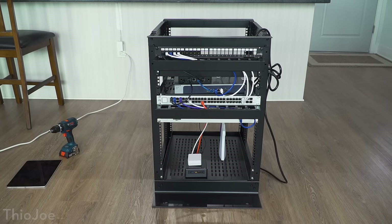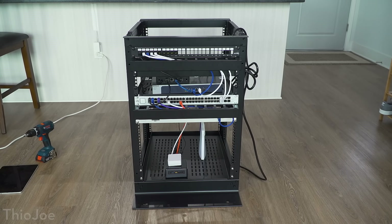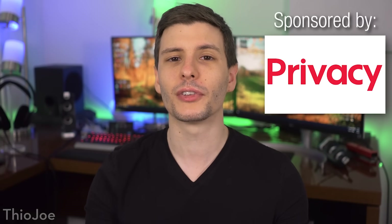So what I'm gonna do is walk you through the process of assembling and setting up a whole full-blown server rack. Not a huge one, but a pretty decent sized one, and then putting everything in it and wiring it up. I think it'll be really cool if you've never seen anything like this before, and hopefully it'll turn out a lot better than what I have now.